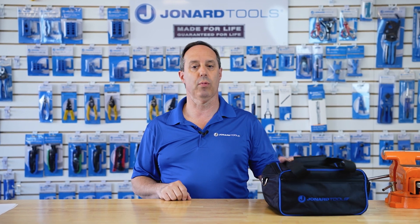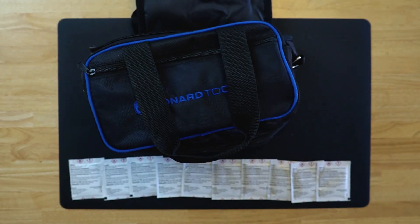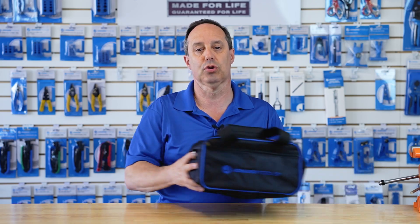Hey guys, Ed here from Joan Art Tools. Today I'm excited to talk to you about one of our latest new products, the FSK-5. The FSK-5 is a fiber optic safety kit, and it is the perfect tool for anyone working on fiber optics to help them safely prep a fiber optic cable.